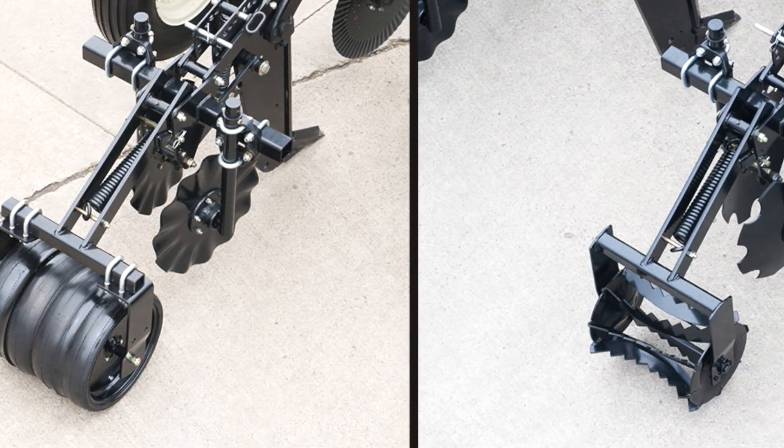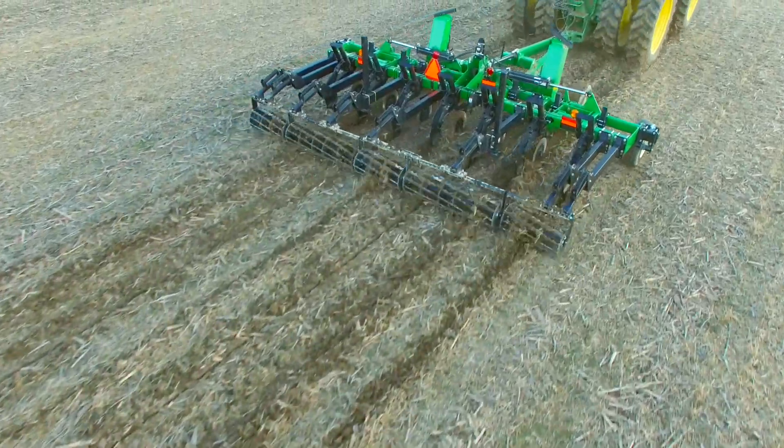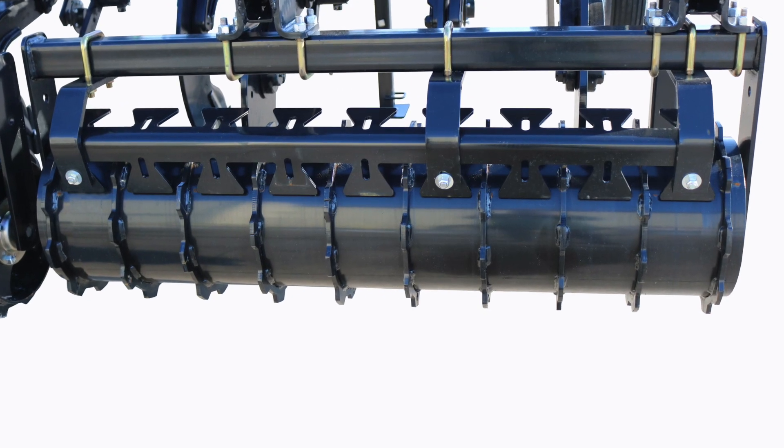Want to smooth, level, and seal the slot made by the shank? Choose from a 12 or 16-inch diameter full-width rolling harrow basket attachment, or a 16-inch cleated drum roller for enhanced firming and leveling.